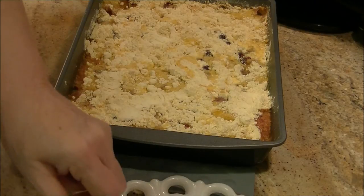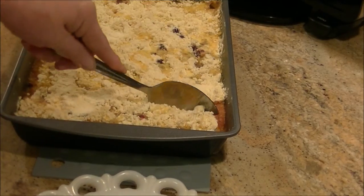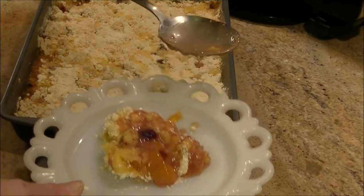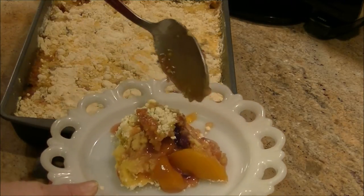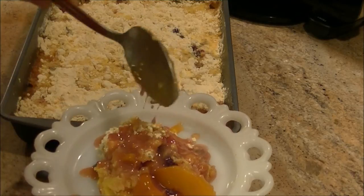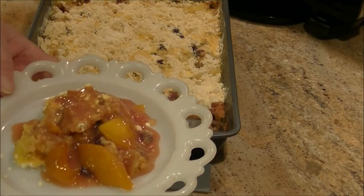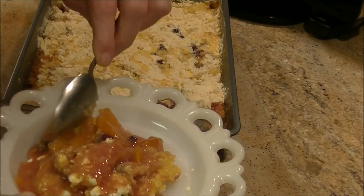We're going to give it a taste right now. Part of the cake cooked — as you can see, part of it did not. Here's the juice from my blackberries and peaches. I'm thinking maybe some butter or something on top of that cake mix would have helped. But like I said, it was an experiment — I'll give it a second to cool down.